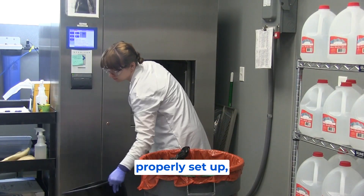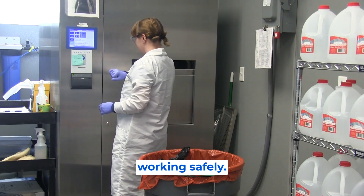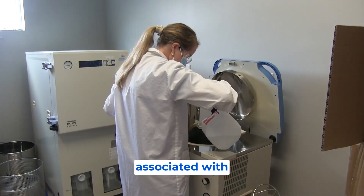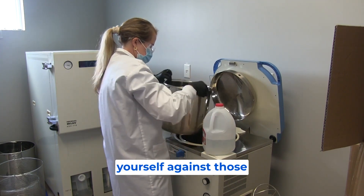The awareness of how to properly set up, manage, and maintain an autoclave is critical to working safely. What are the dangers associated with operating an autoclave? How can you protect yourself against those risks?